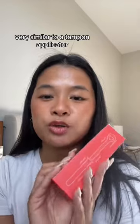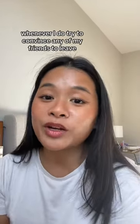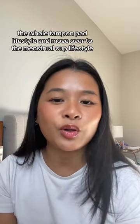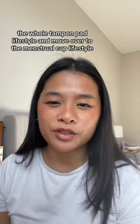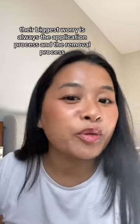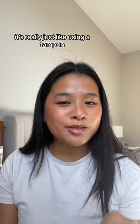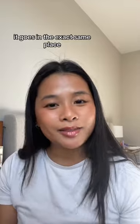It looks like this on the inside — very similar to a tampon applicator. The reason why I'm super excited for this product is because whenever I do try to convince any of my friends to leave the whole tampon/pad lifestyle and move over to the menstrual cup lifestyle, their biggest worry is always the application process and the removal process. This product really removes both of those issues, and from there it's really just like using a tampon — it goes in the exact same place.